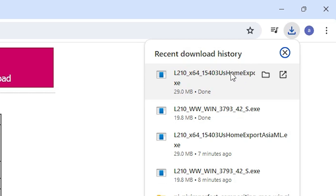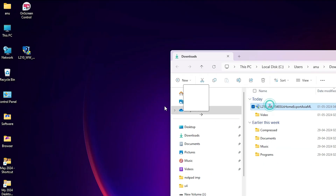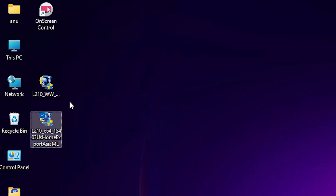The download is now completed. Click on Downloads and go to Show in Folder. Drag this setup file to the desktop. Here is our printer setup file.